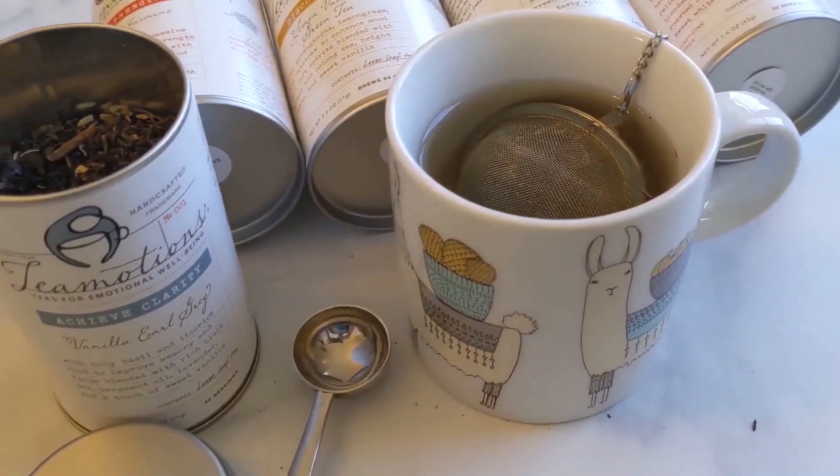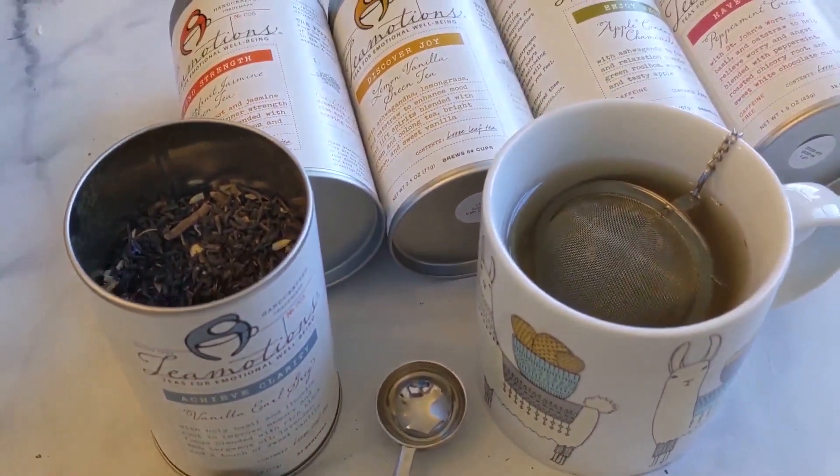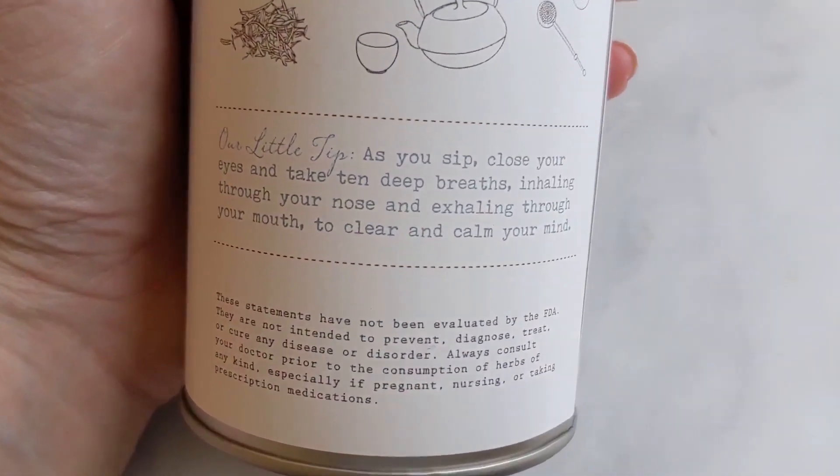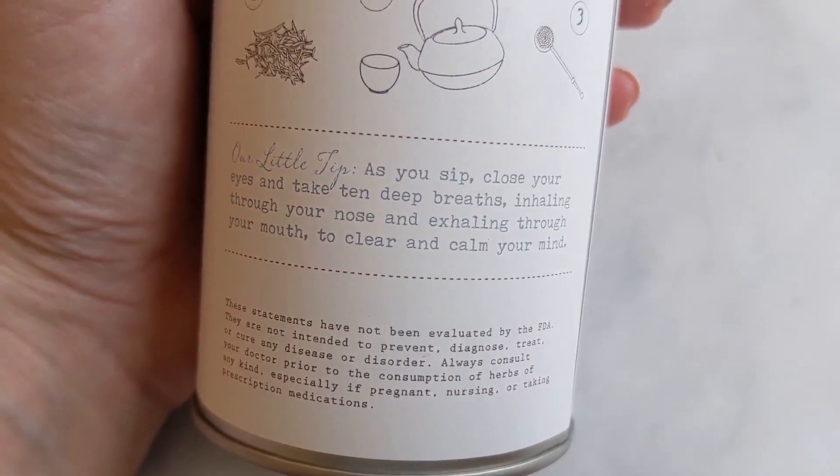I have been doing the Tea Motions method, which is basically a trademark method of asking myself three questions while I'm steeping my tea. A special thank you to TeaMotionsTea.com for sponsoring today's video.